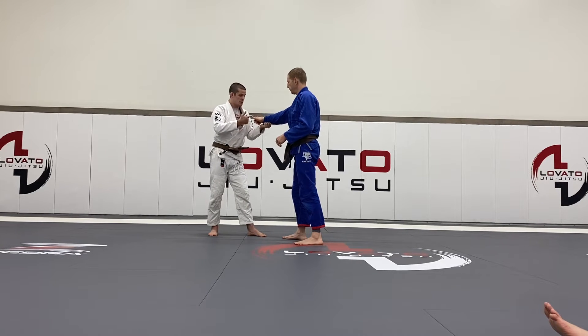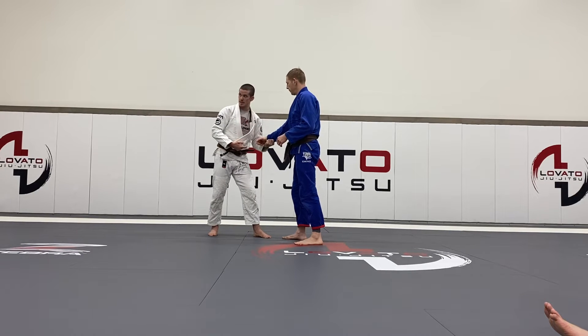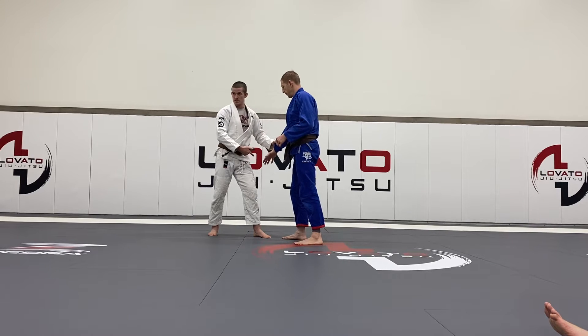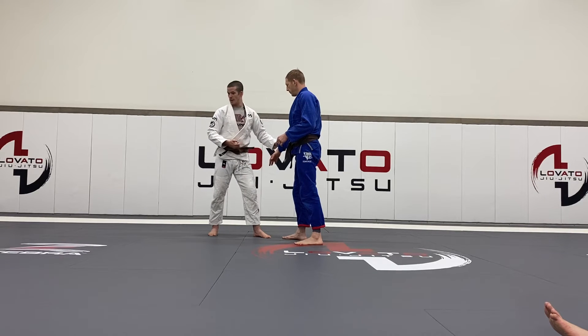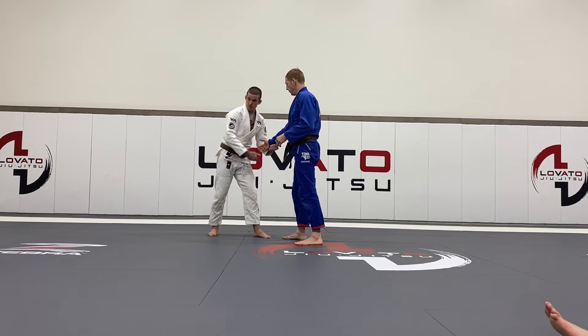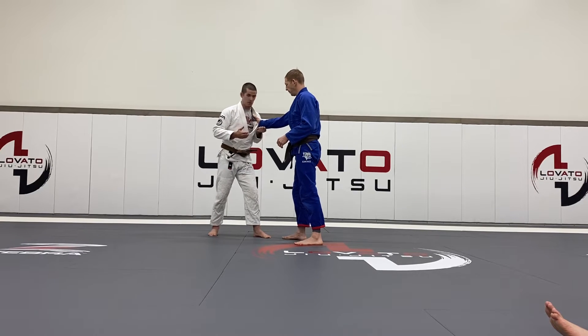And it also limits his ability to reach for my leg, because my hand is underneath his hand. When my hand's on top, there's not much stopping him from being able to reach in and go for wrestling shots. But here, it makes it really difficult for him to reach low, and it makes it difficult for him to keep a grip on the collar. Both are really, really nice things to have.